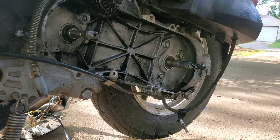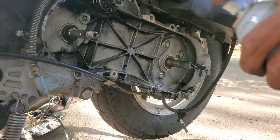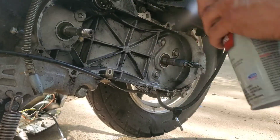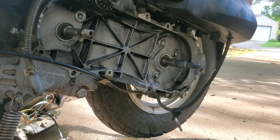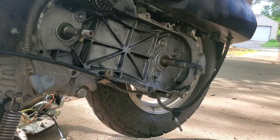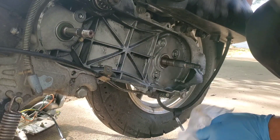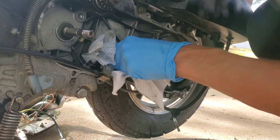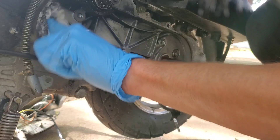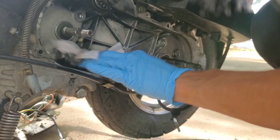Here's some more fluid actually — that should be good, and boy does that smell strong. Go ahead and wipe all of this out, make it as clean as we can. This transmission was shot.